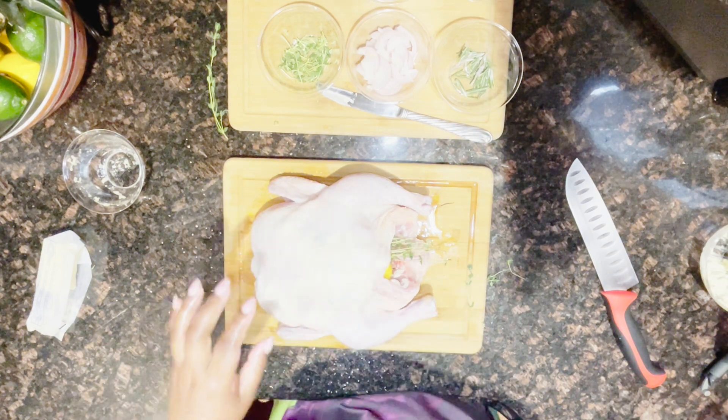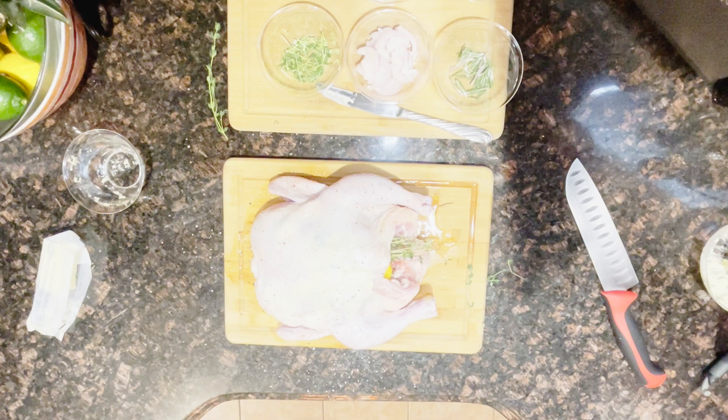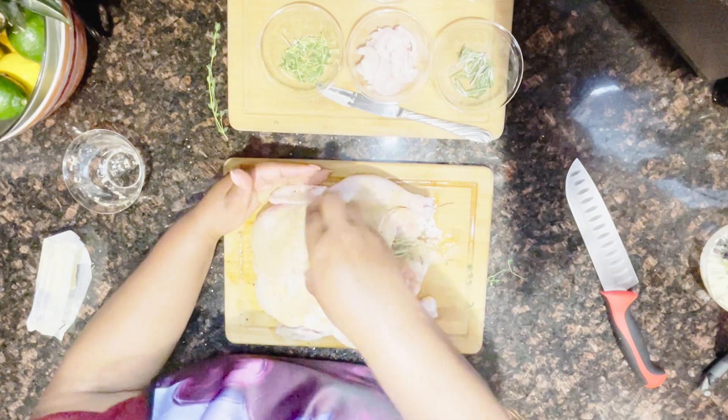Now we're going to season the outside with a little salt, pepper, and then our poultry seasoning — sprinkle that generously. The key to making sure your food is flavorful is to try not to use seasonings that already have salt, so you can add as much as you like to get that flavor, then add your salt separately so it's not too salty. A lot of pre-mixed seasonings have salt as the first ingredient, and if you use multiples you'll over-salt your food. You can always add more, but you can't take away. Our chicken is ready — we're going to put him in the oven at 400 degrees and cook it until its internal temperature at the thickest point is 165 degrees.